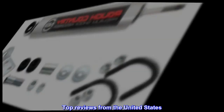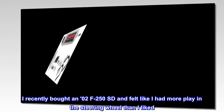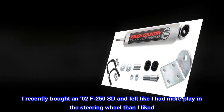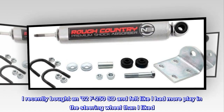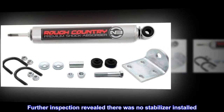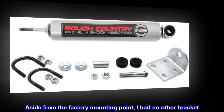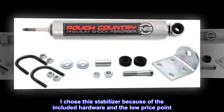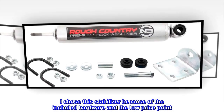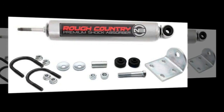Top reviews from the United States. Cheap upgrade: I recently bought an '02 F250SD and felt like I had more play in the steering wheel than I liked. Further inspection revealed there was no stabilizer installed. Aside from the factory mounting point, I had no other bracket. I chose this stabilizer because of the included hardware and the low price point. Install took about 15 minutes and the test drive provided a more stable driving experience. So far, so good.